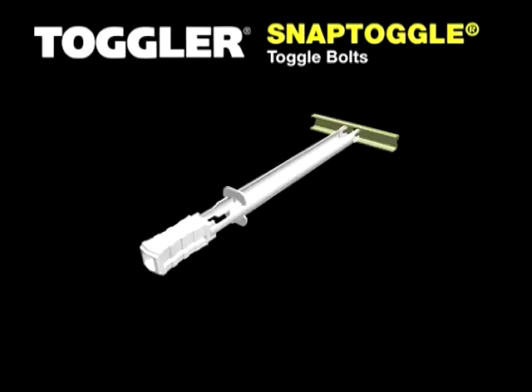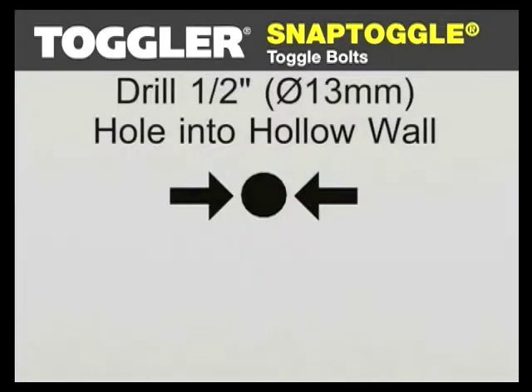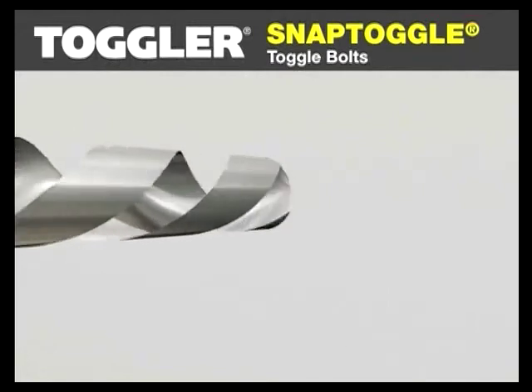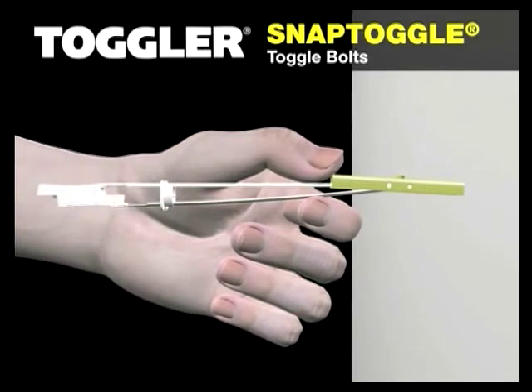The Snap Toggle heavy-duty toggle bolt is twice as strong as an ordinary wing toggle and 10 times quicker to install. Drill a 13 millimeter diameter hole, hold the metal channel flat alongside the plastic straps, and slide the channel through the hole.